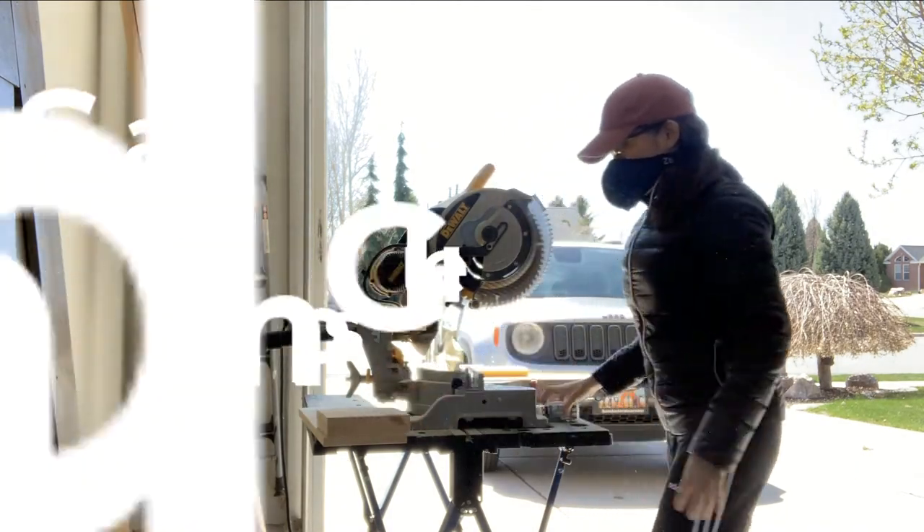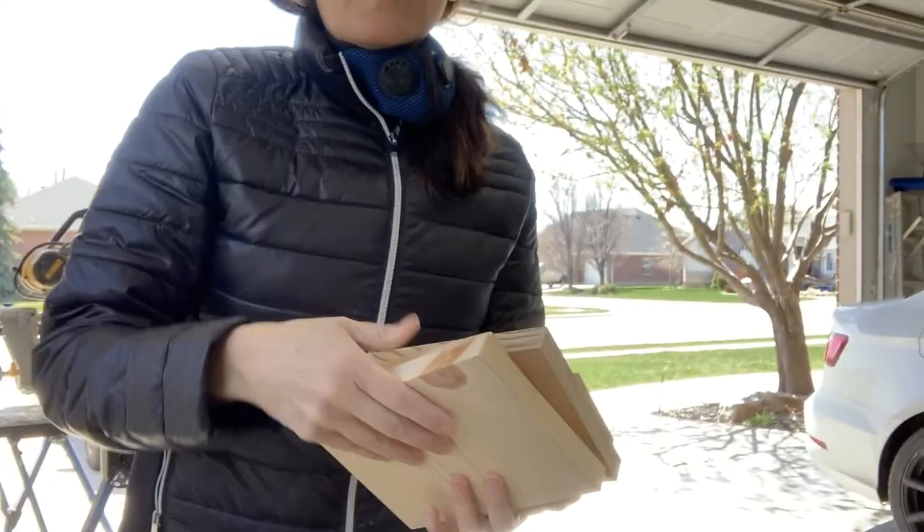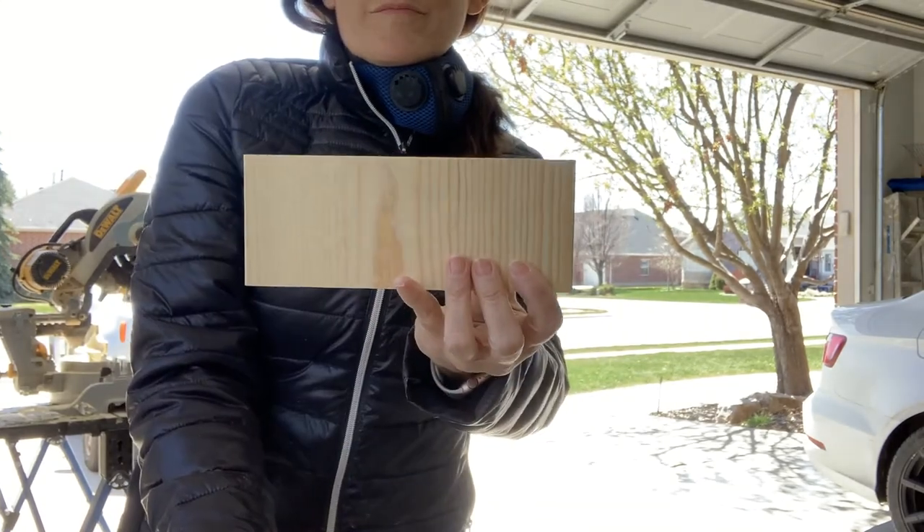You will cut your 1x8s into a total of five pieces: one at 19 inches, three at five and a quarter inches, and one little one at two and three quarter inches.